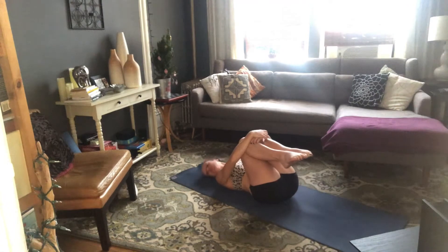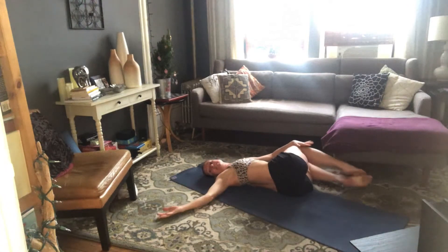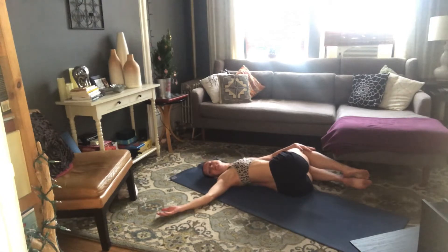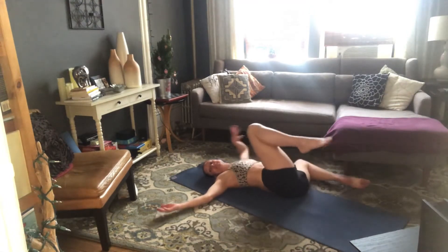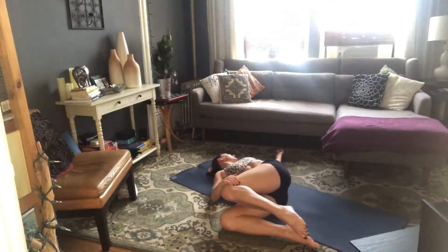The next time you look right, keep looking right and take your knees over to the left for an easy twist. Breathe along the length of your spine. Then switch — knees over to the right, look left. Same thing, just a couple of breaths to open up your spine.